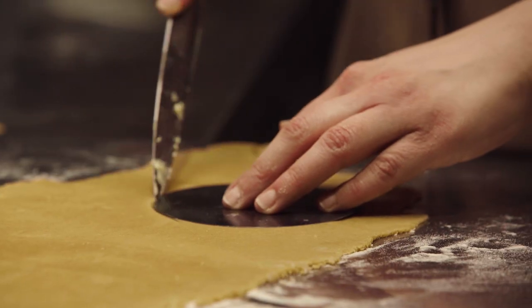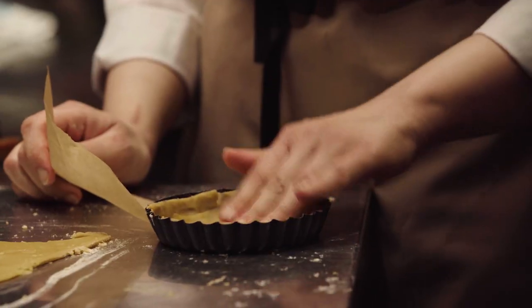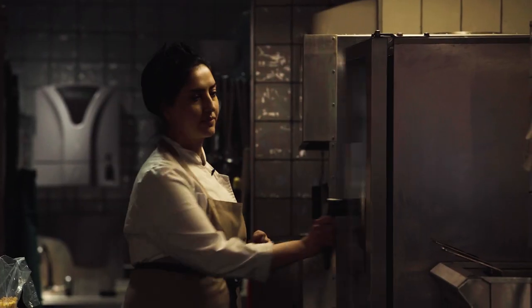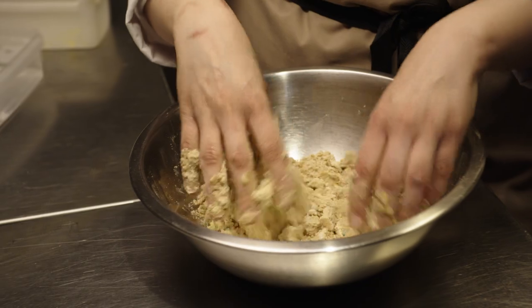Iranian cuisine doesn't have a Western-style dessert, but this one is actually inspired by a beautiful-style dessert, which is the Rangina. We try to bring in dishes that are not really familiar to a lot of people. For me, that's the beauty of Iranian cuisine — there's a lot of hidden gems to discover.